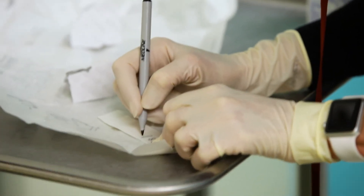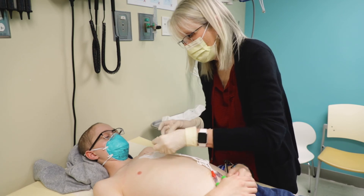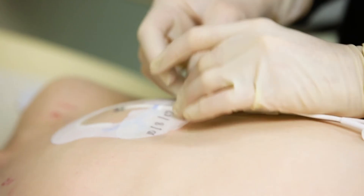Write the date you changed the dressing on tape and stick it on the dressing. That way, you won't forget when you changed it.